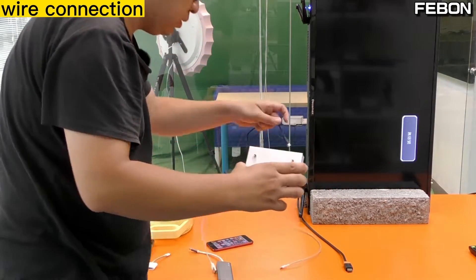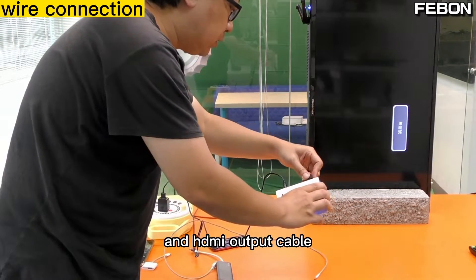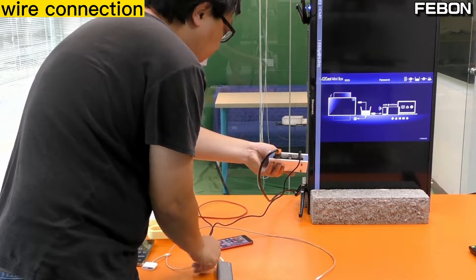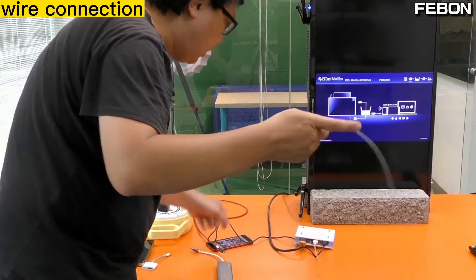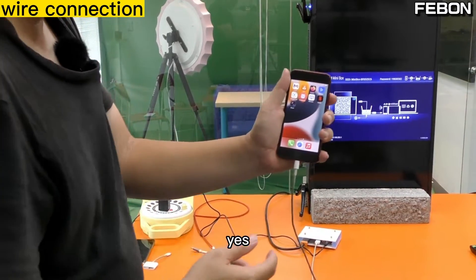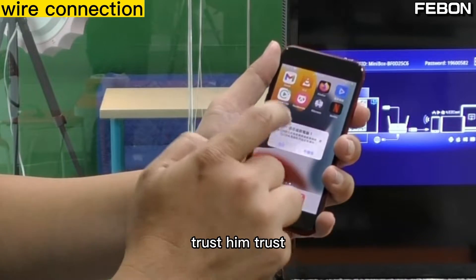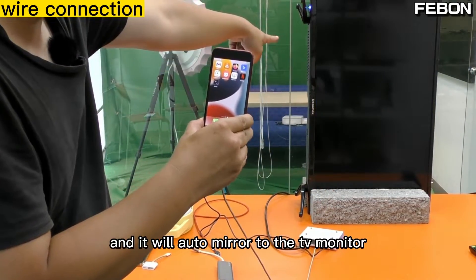Connect the power and the HDMI output, then the USB-A connector. Connect to your iPhone. For the first use, please trust the device. It will auto-mirror to the TV monitor.